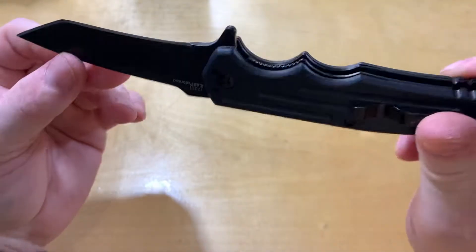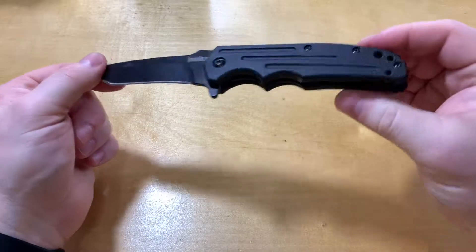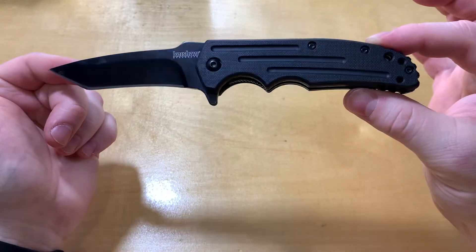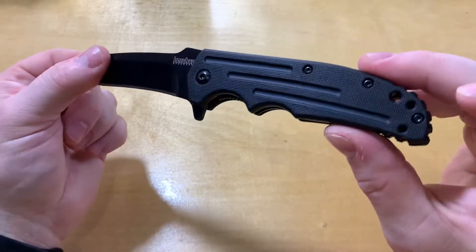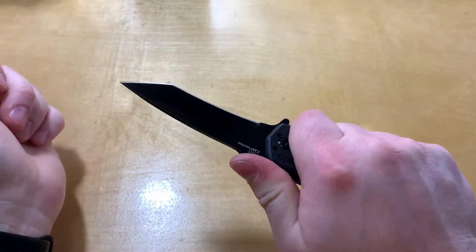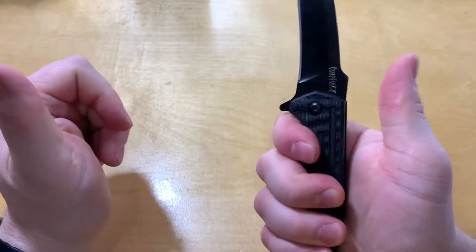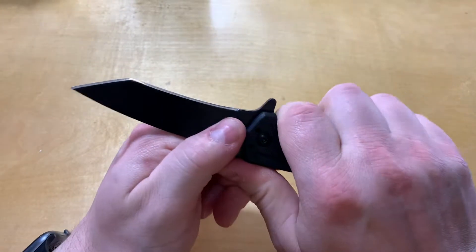This particular one is black on black, which I think is the only version available, but that's right up my alley — I like that. It's got some really deep choils and finger grooves. It's very tactical in that sense; if you've got a grip on there it's not going anywhere.